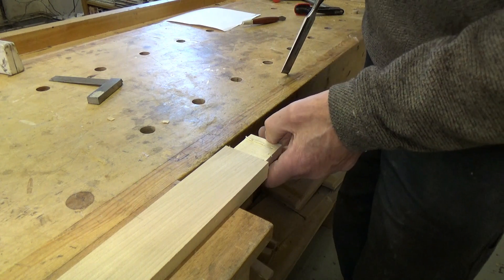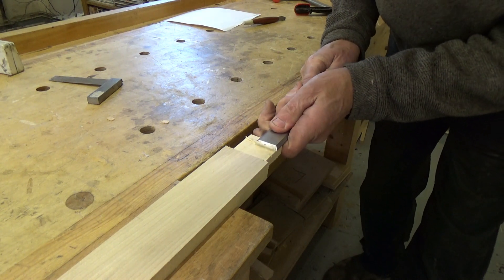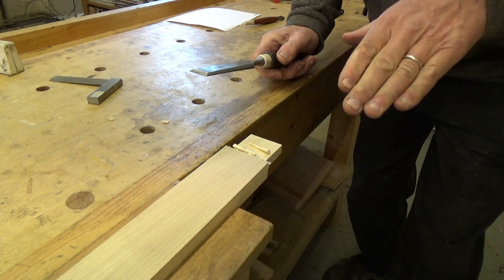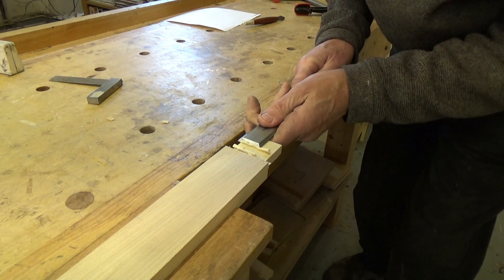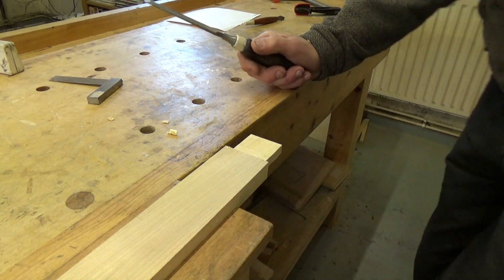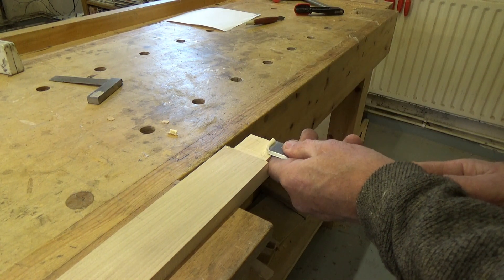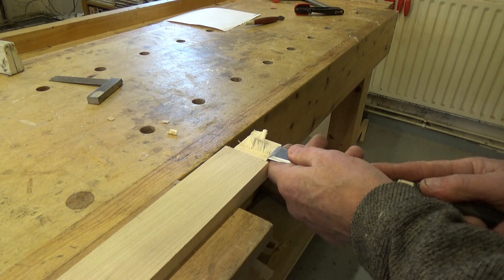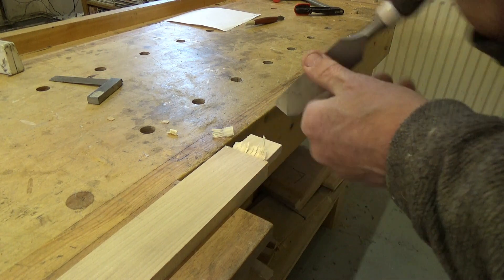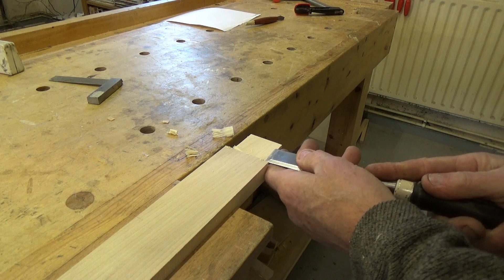Here I've got a tenon which I've cut and it's a little bit tight in the mortise, so I need to take a little bit off one face. Many people's natural instinct would be to work with the grain, but you can see it's not happening very well. The grain's running that way and it's wanting to follow the line of the grain, so I'm getting quite a rough cut. Usually it's a lot easier and more accurate to pair across the grain, because you've taken the grain out of the equation — you get a cleaner cut across the grain.